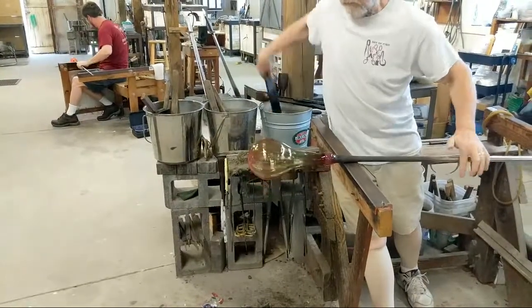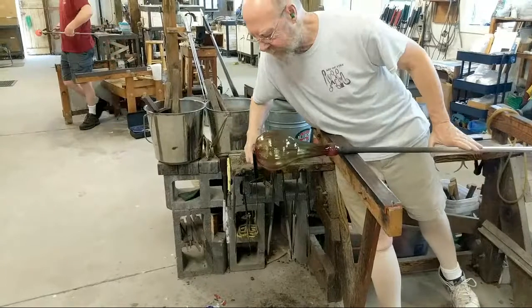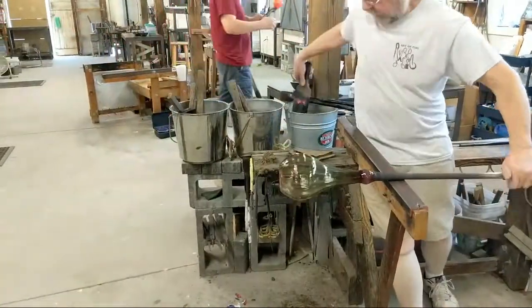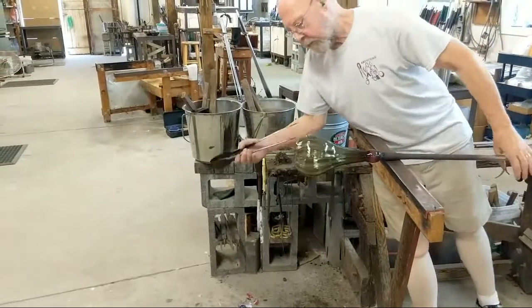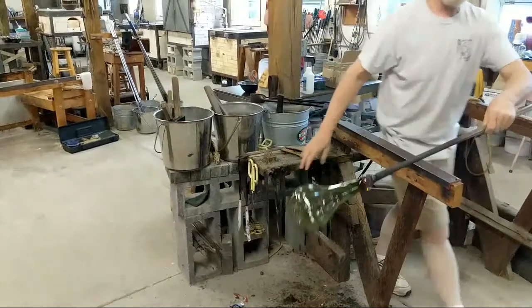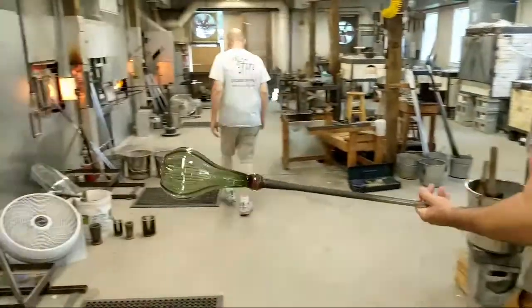Most of our pieces are made by forming the bottom half to two thirds of a vessel first and then switching to another iron — we call that the transfer — and then we finish the top. He's got the body of this almost done except for one important element: if he were to transfer this to the punty and finish the piece now, it would roll off the table. So now what he's got to do is shape the bottom and flatten it, and that will make sure that it doesn't roll off of anybody's kitchen table. He'll use a small paddle to flatten the bottom, then put a little indentation in the bottom to receive the punty.